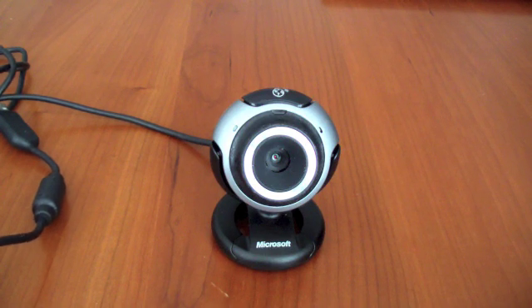This is a short video showing you how to adapt a Microsoft LifeCam VX3000 for planetary imaging. Before you do this, you must be aware that taking apart the camera will void its warranty, and any damage done is at your own risk.